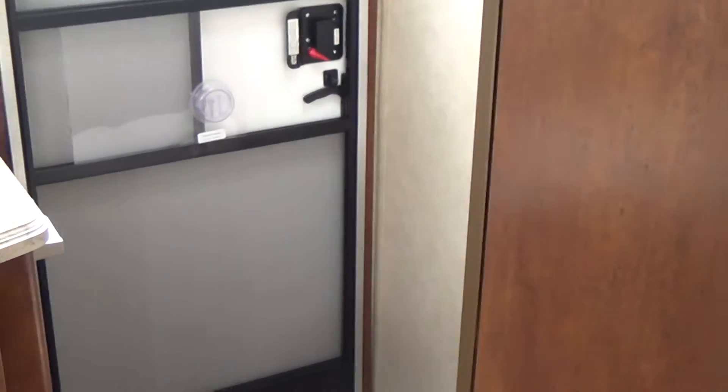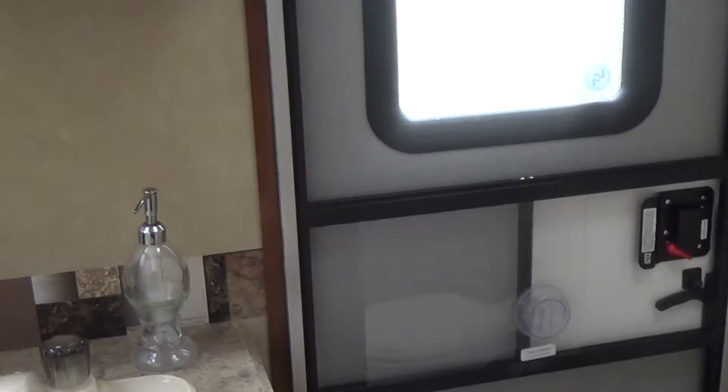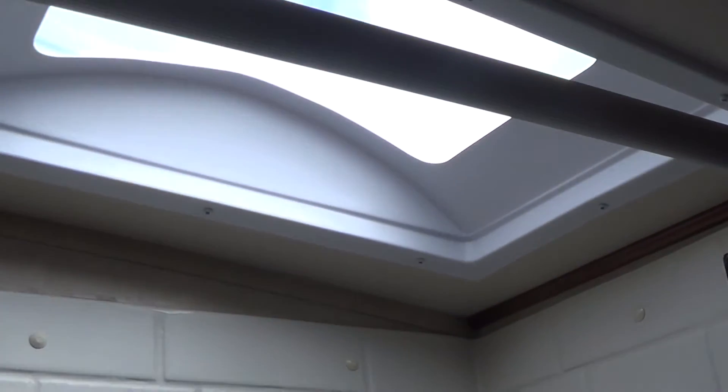The bathroom features an outside entrance, so if you're going up and down the road and somebody needs to make a pit stop, it's real easy to gain access. Shower-tub combo — since you're in a bunkhouse travel trailer, I'm assuming there are children here, so easier to keep them clean in the tub.